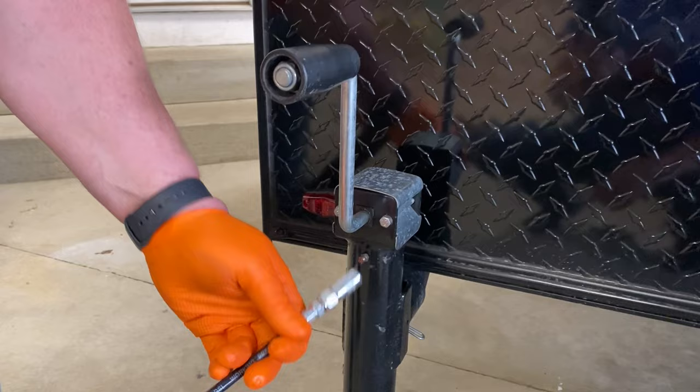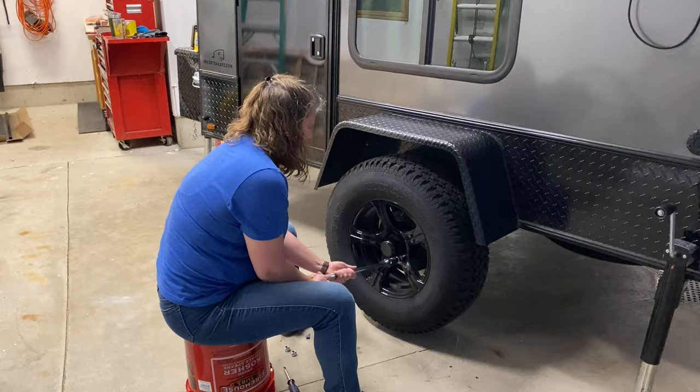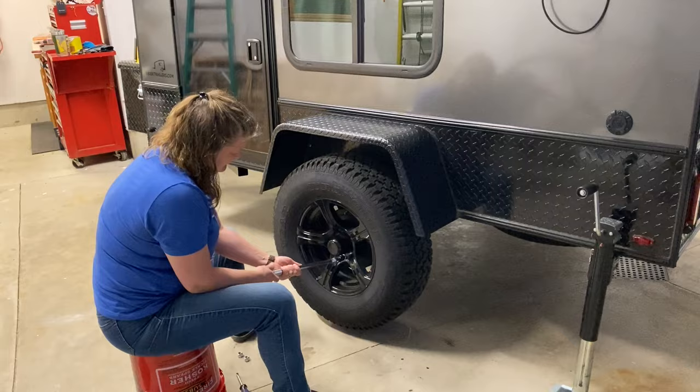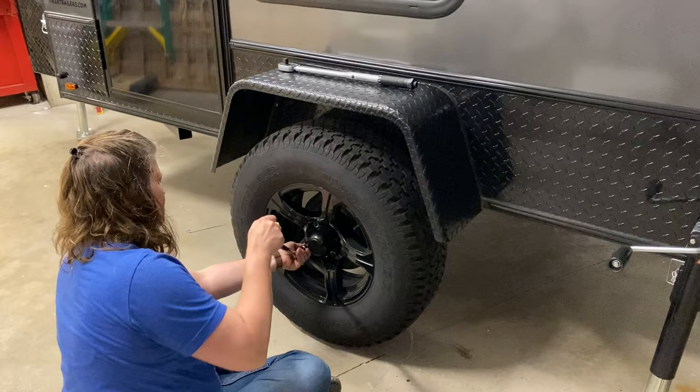When you have your grease gun out doing your bearings, just give a couple of pumps into the jack — that will keep everything lubed up inside your jack so you have no problems. Changing a tire on this trailer is so easy. Wendy is showing us how it's done. Just snug the lugs in a star pattern, then we're going to torque them. We'll drop it all the way down and do the final torque.